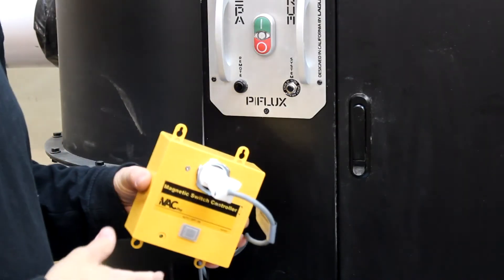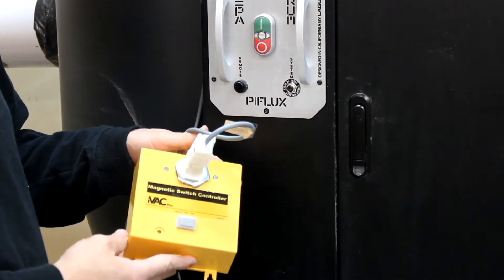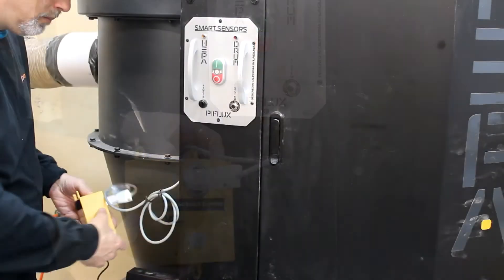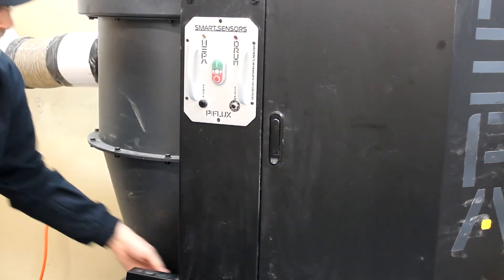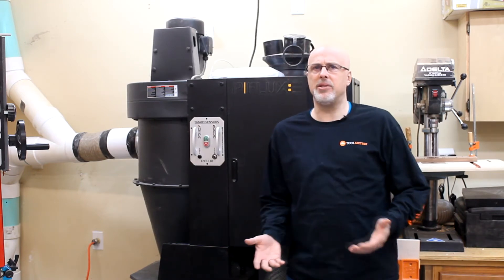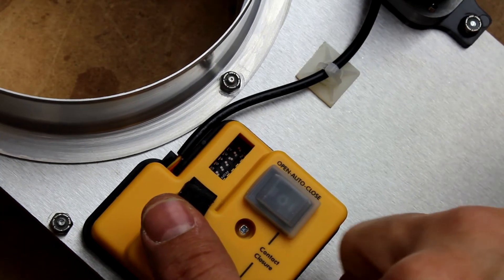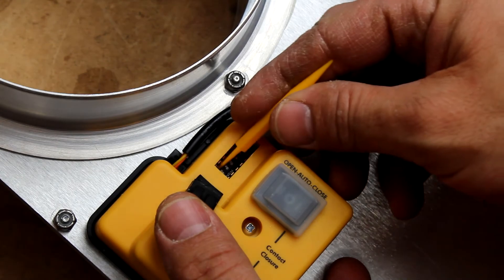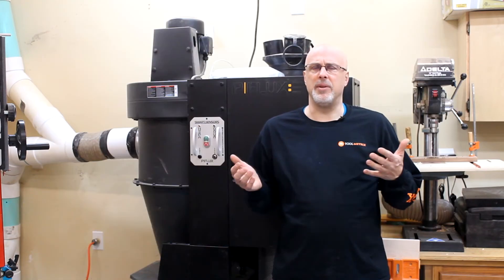To upgrade my dust collector to become part of an automated system, I just had to wire in a magnetic switch controller. It was a straightforward process and the controller tucks back behind the control panel in the dust collector after installation, so it's out of the way but easy enough to access if needed. When I first read about the installation process I thought it would be complicated, but in reality it was really straightforward. Getting the dip switches set so that all of the tools were programmed with their specific number and getting the magnetic switch controller wired in took about three or four hours to get everything set up and synchronized properly, and I had a good automated system.